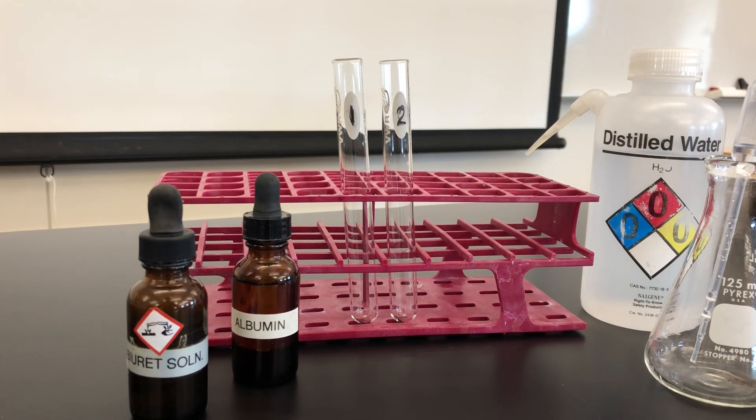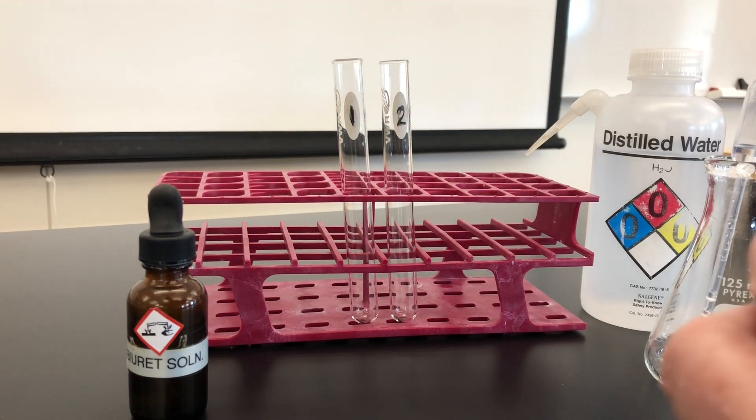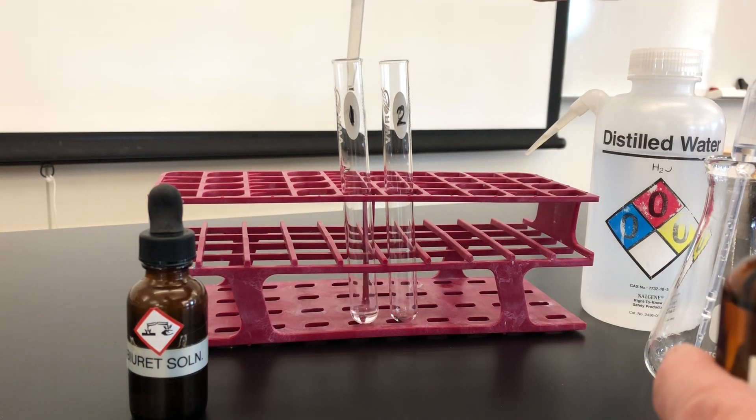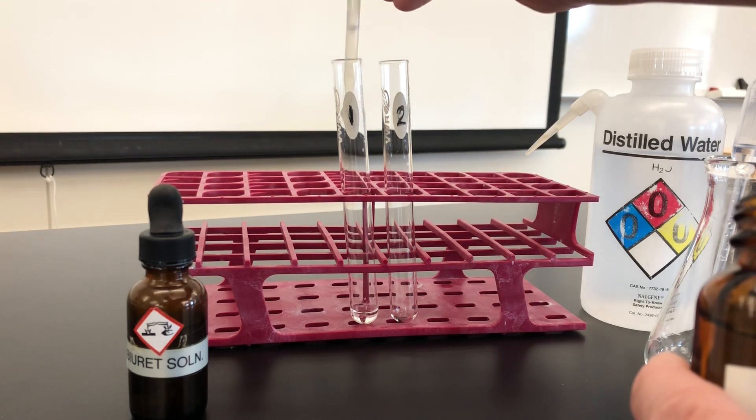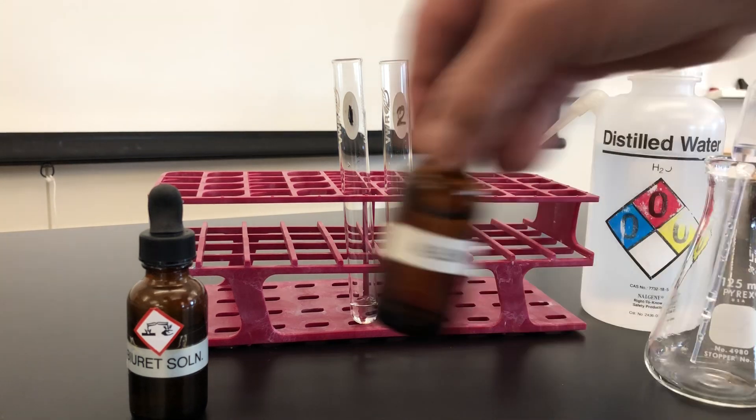Our last test is for protein and we're going to use a reagent known as Biuret. I have the same test tubes labeled number one and number two, and to the first test tube I am adding two droppers full of albumin. Albumin is essentially purified protein from egg whites.